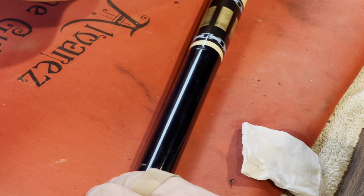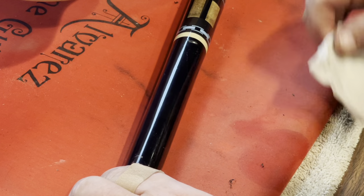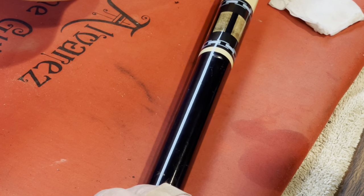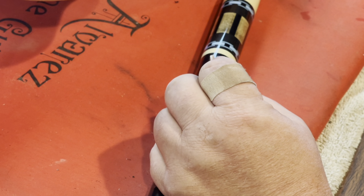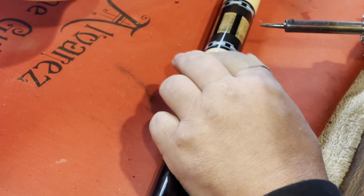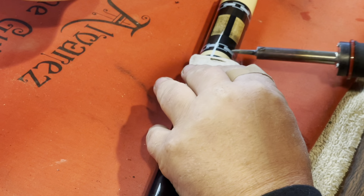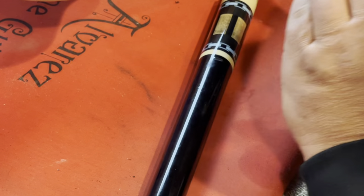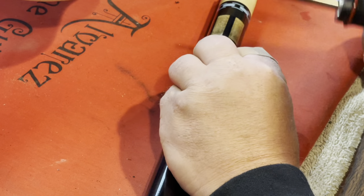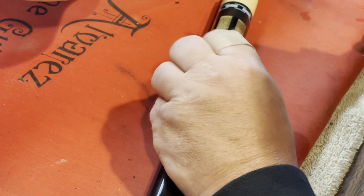Hey guys, Thad Shemaker, Shemaker Guitar Works. A good customer of mine brought in his father's pool cue because it got a dent in it right here in the ebony. I have a wet paper towel and my soldering iron, and I'm going to try and steam this dent out. Don't know if it's gonna work but it's worth a try — got the soldering iron as hot as it'll go.